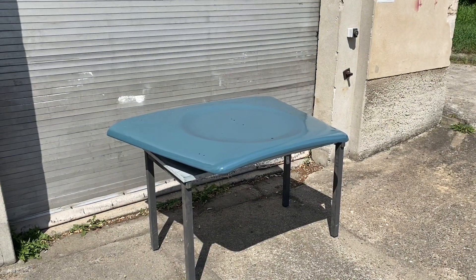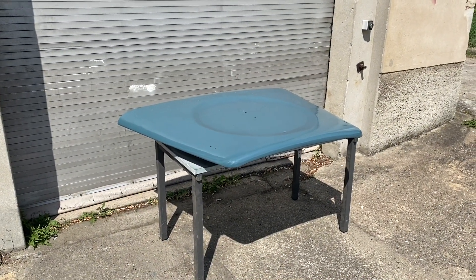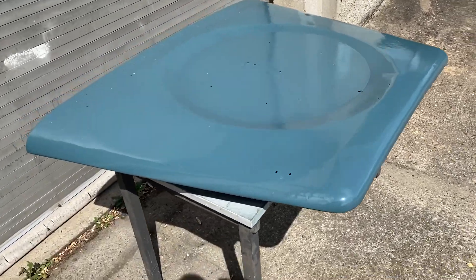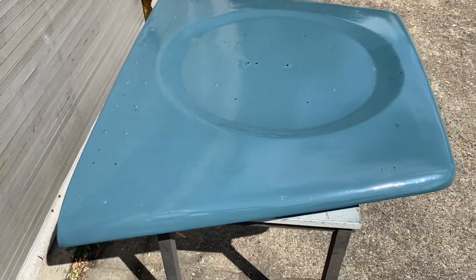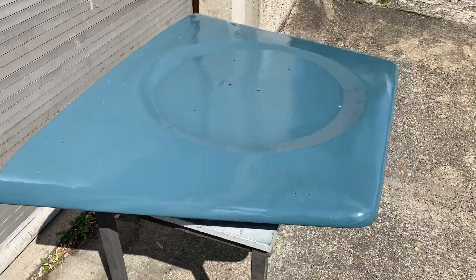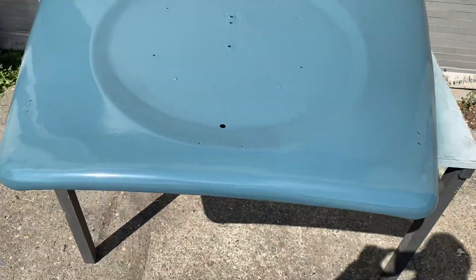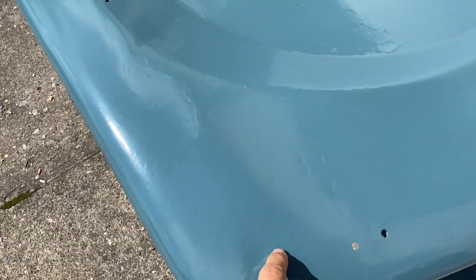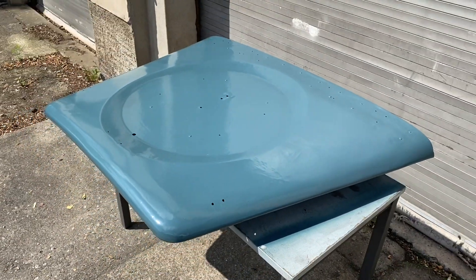I'm going to put all my stuff away and go home, and I'll see you on the next video when I actually fit this to the Land Rover. It's a beautiful day today in Dresden - I've dragged the bonnet out of the garage to get some sun and dry off. It's still a bit tacky but it's looking pretty good, so I'm going to leave it out here until the end of the day.